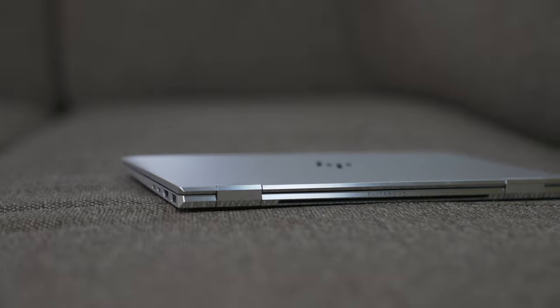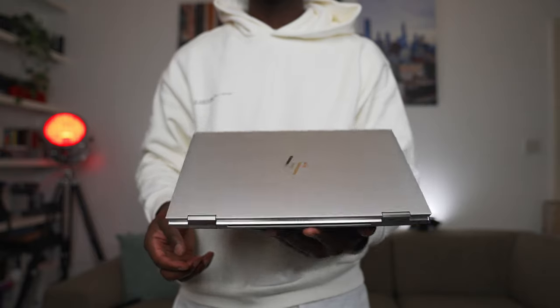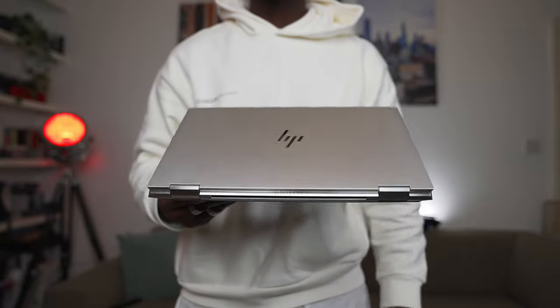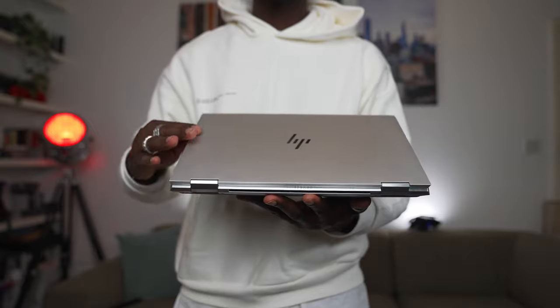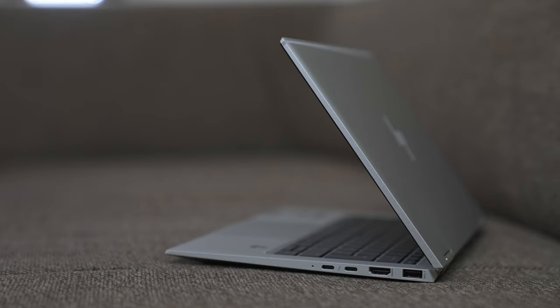The HP EliteBook X360 is also very thin and lightweight, making it easy to pick up, carry, and slip into your backpack. You can open the lid with just one finger — it's perfectly portable. I'm really enjoying this 13-inch form factor; it's just the right size for taking anywhere.